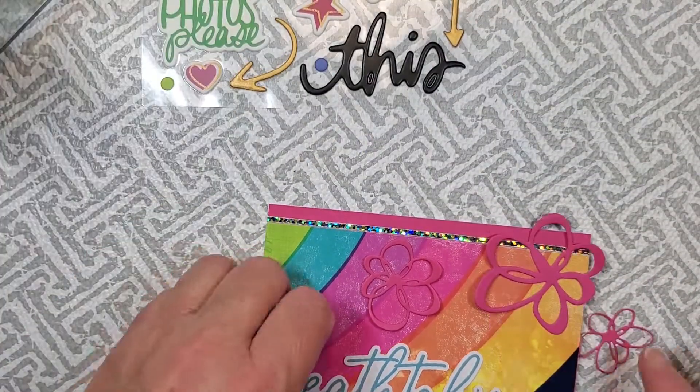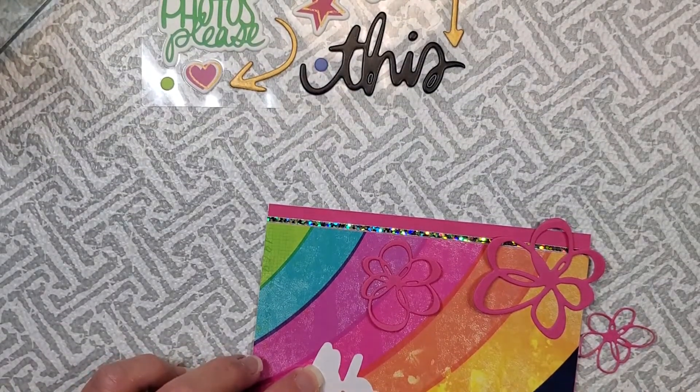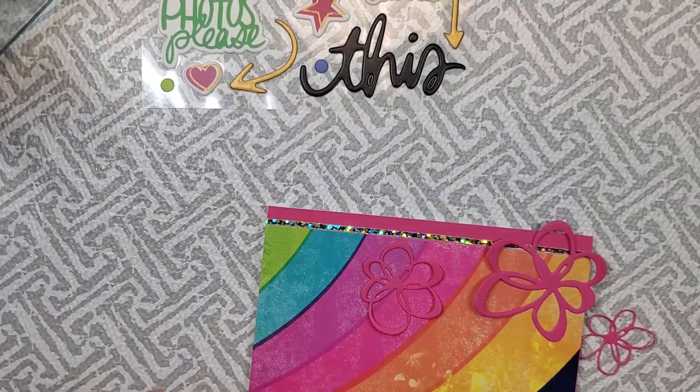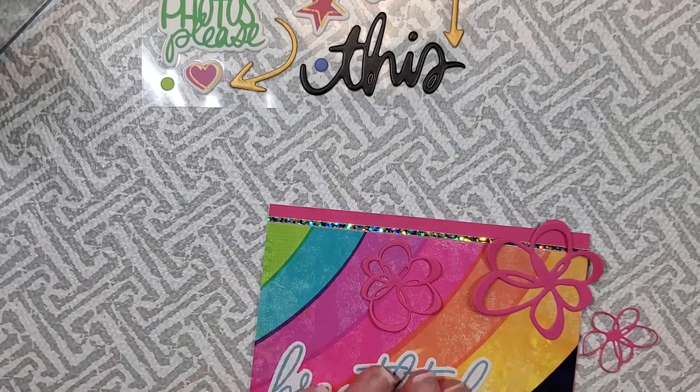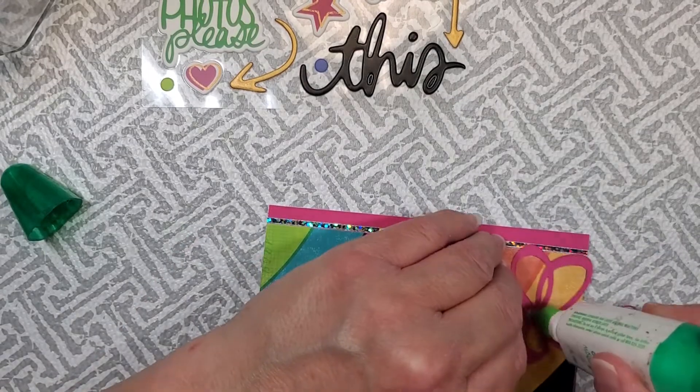I'm just going to put all of this on my card using the Scrapbook Adhesives dot runner, and then I'm going to put those beautiful little puffy stickers as the center for my flowers.